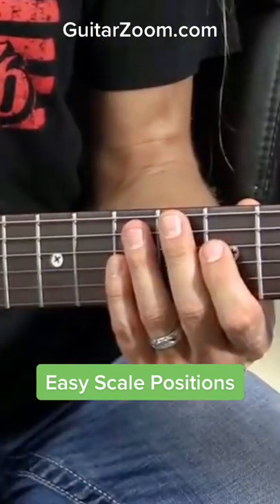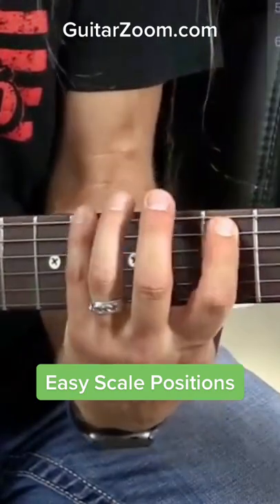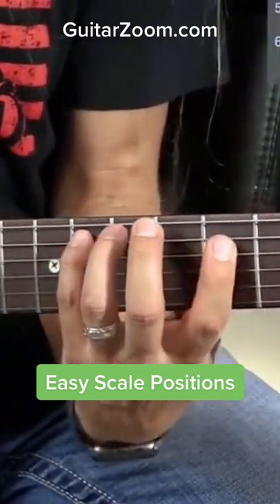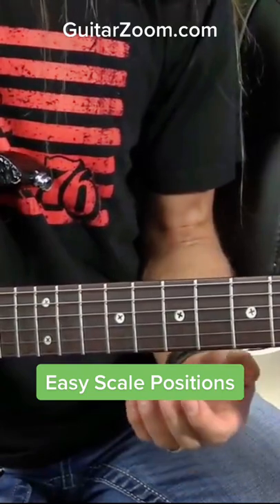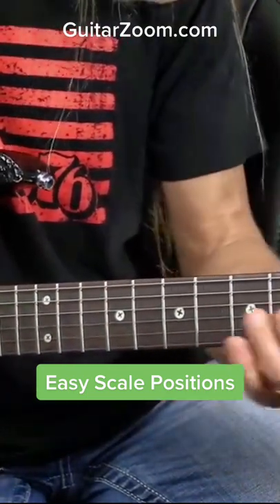But then I need F major pentatonic. I have an F major pentatonic position that looks like this, which I refer to as the fourth position. You might call it something else, but that's what I refer to it as.